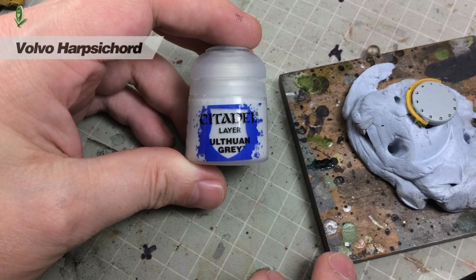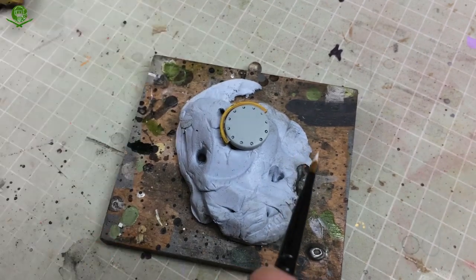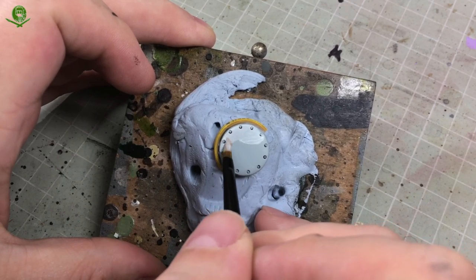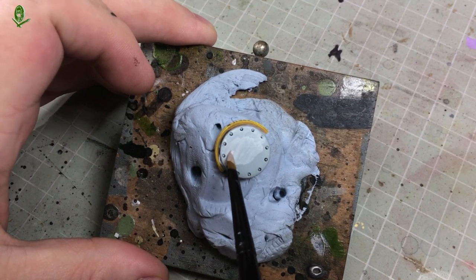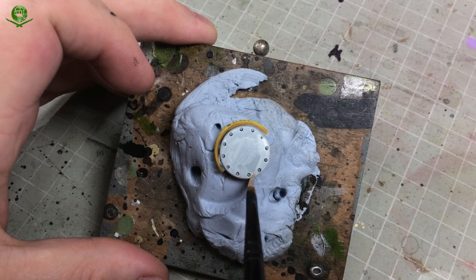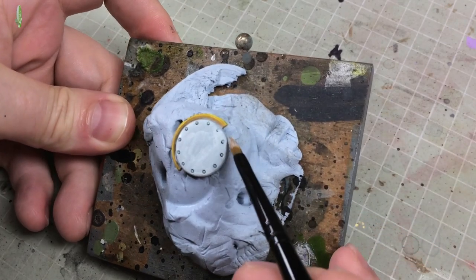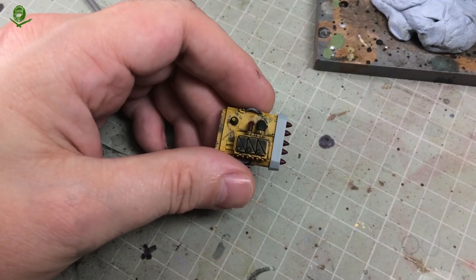The next step is to go over with Ulthuan Grey - this is a layer paint. Layer paints are transparent whereas base paints are a lot more opaque, which is why base paints are good foundations. What I'm doing is going over with Ulthuan Grey - you could use white at this point, but if you paint bright white you then can't add any highlights. I like to hedge my bets and go in with a just off-white colour first. We are going to be weathering it - it's a dirty used vehicle - so I don't really mind if it's not bright white. It's always best to go with something like Ulthuan Grey first, and if you want to make it lighter later you can by going over with white.